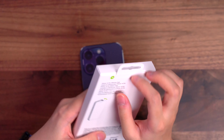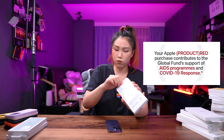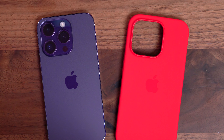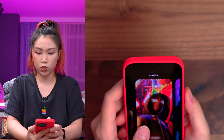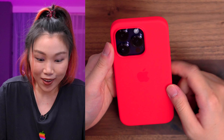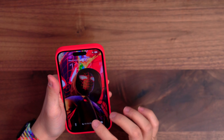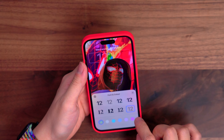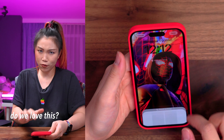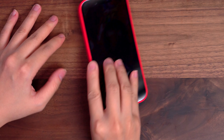Next we have red — this is Product Red. That means if you buy this case, a portion of the proceeds actually goes to an AIDS charity. This is a very strong combination. Oh, this looks so good. If you can see, the purple is actually very dark, so it goes well with the red. This actually looks supremely beautiful. Do we love this or do we love this? This wallpaper looks so freaking cool with the red. Beautiful case.